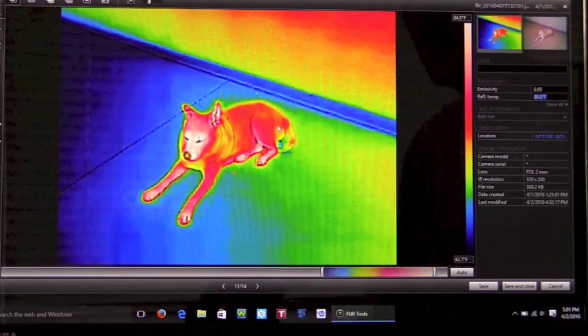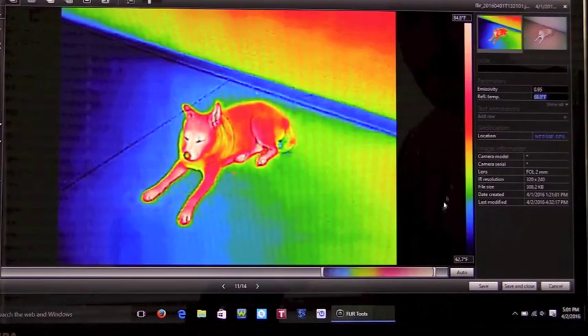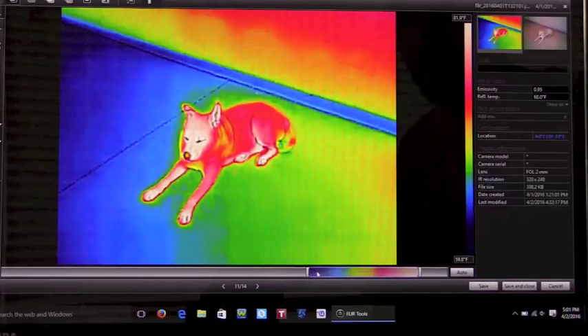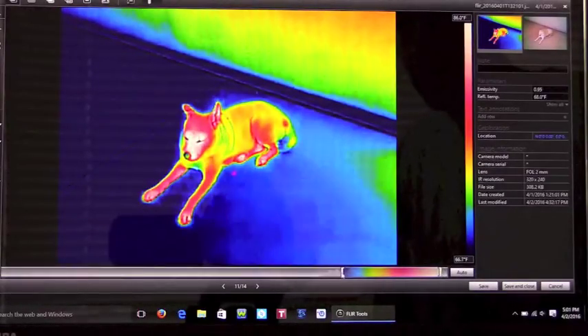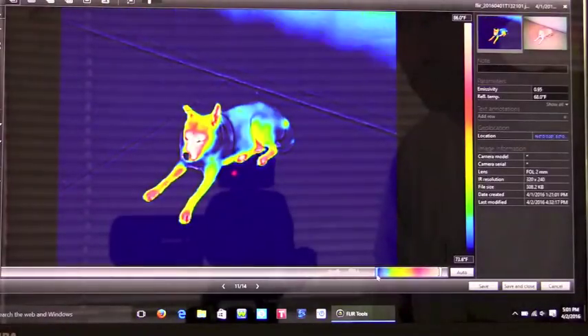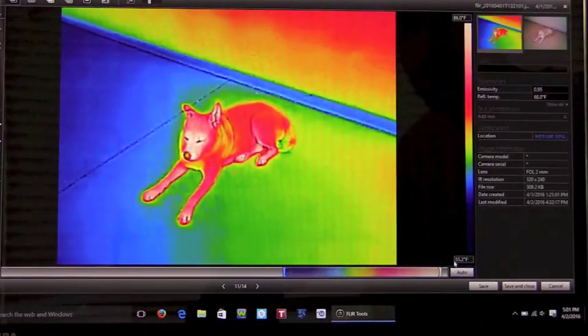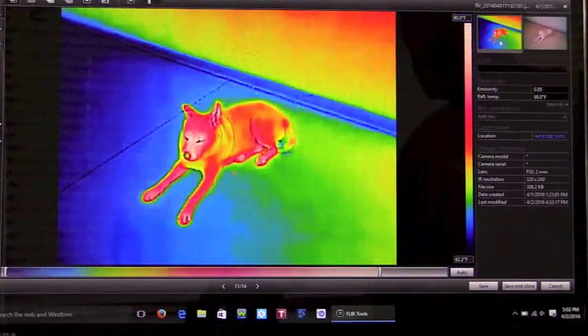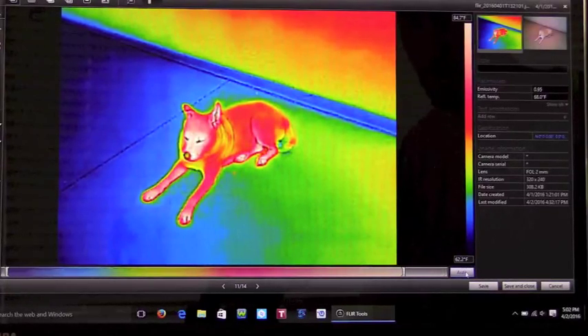You can also change the scale. This is the PC version — the Mac version is slightly different in that you drag the scale up and down right on the spectrum bar, whereas on the PC version you do it at the bottom. You can move the scale up and down while keeping the same range, or you can change the range by making it smaller or larger, and you can see how the temperatures change on the side. You can hit the auto button at the bottom right to go back to automatic scaling, or type in a specific value.